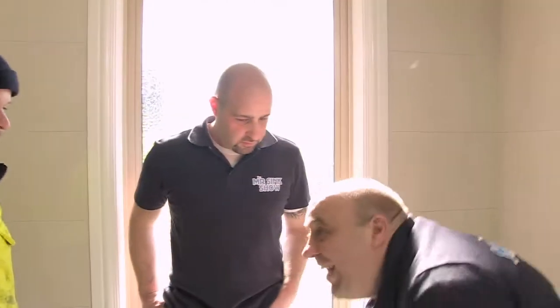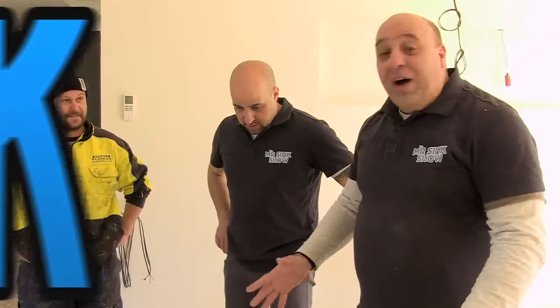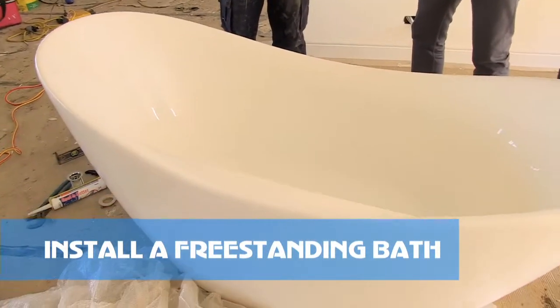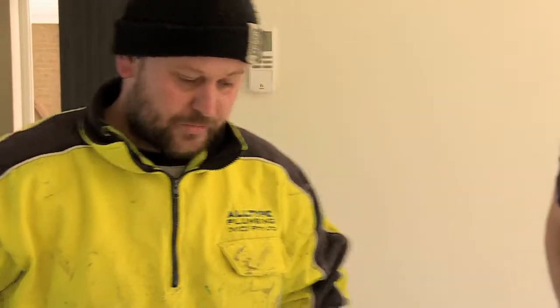Let's get started and show how easy it is to put these baths in — they're a real cinch once everything's prepared. Here's our beautiful bath, it looks pretty awesome. Take us through the steps. First off, we've got to level the bath — they've got legs on the bottom. Let's turn it over.